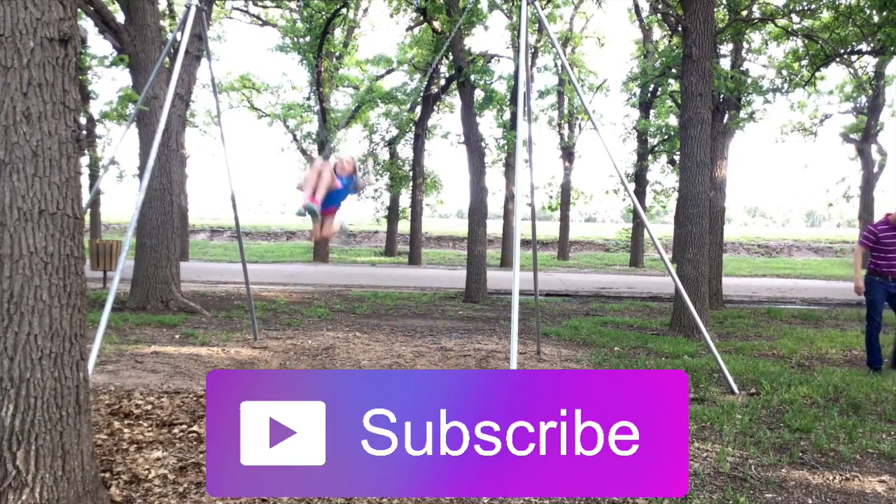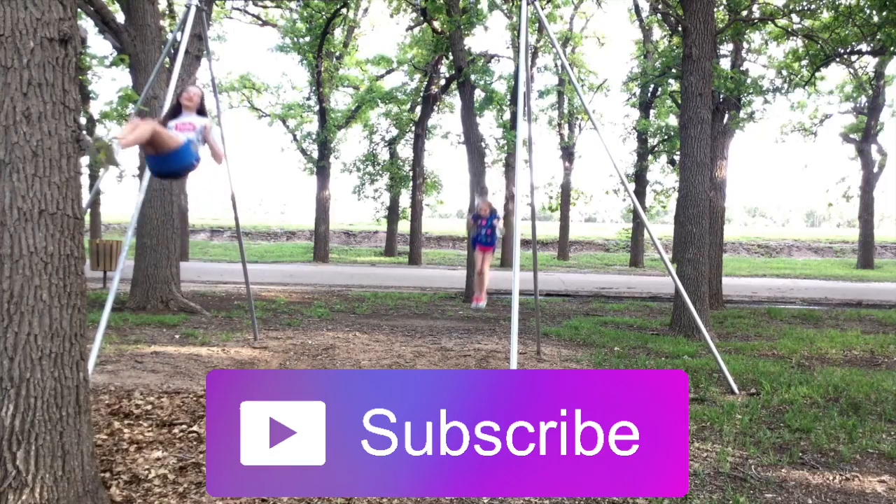Thank you guys so much for watching. I hope you enjoyed it. If you want to see more of my videos, click the information button. Remember to give this video a thumbs up and hit that subscribe button. We'll see you guys next time. Bye.